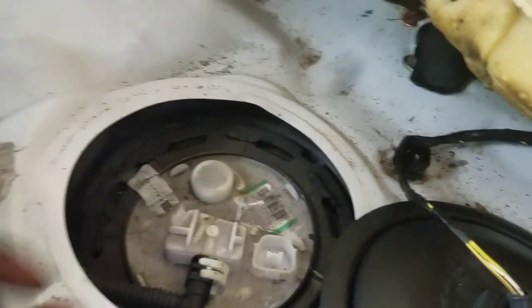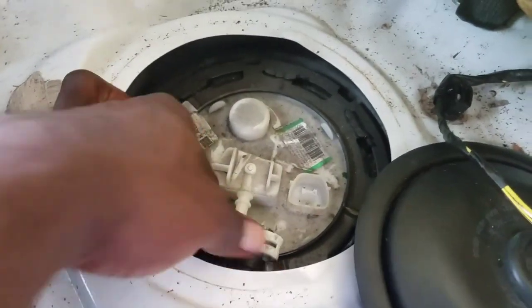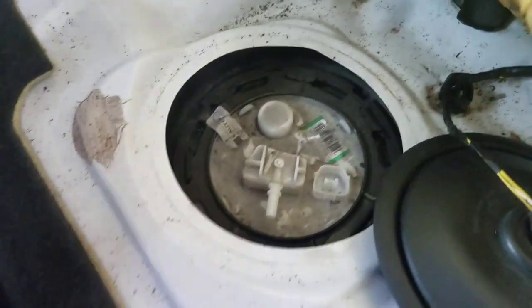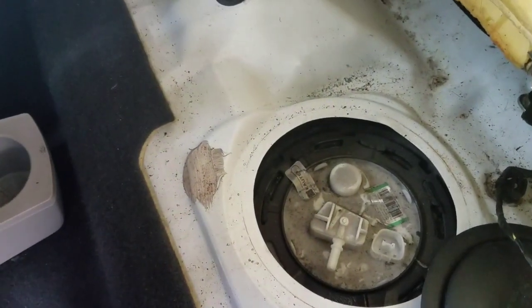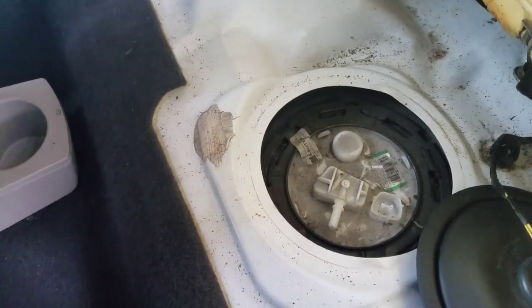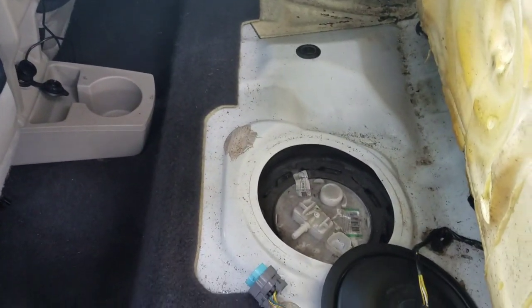After you pull this out, you just want to go ahead and pull this back like this — and there you go. Now you want to make some space, so push the front seat all the way to the front so you can get in there.